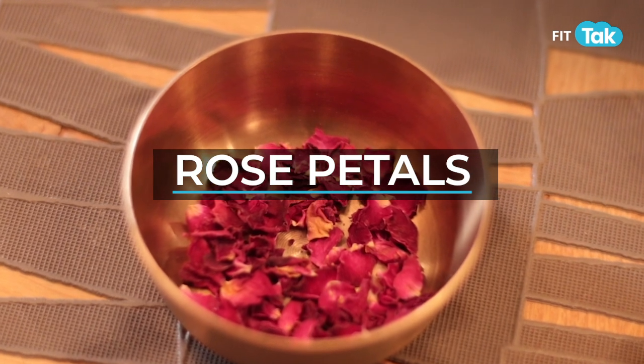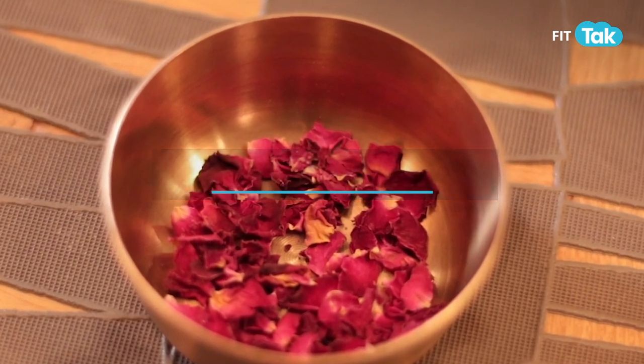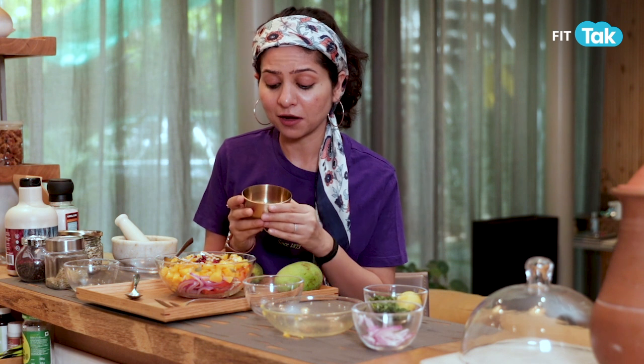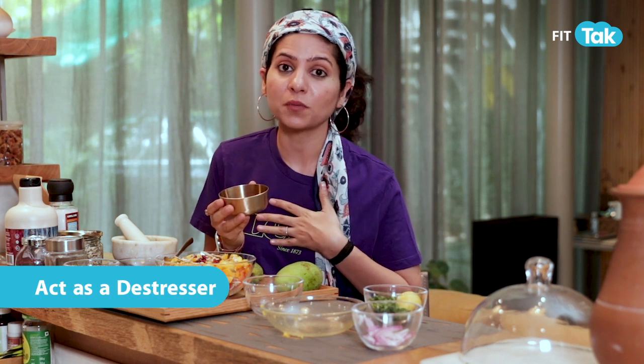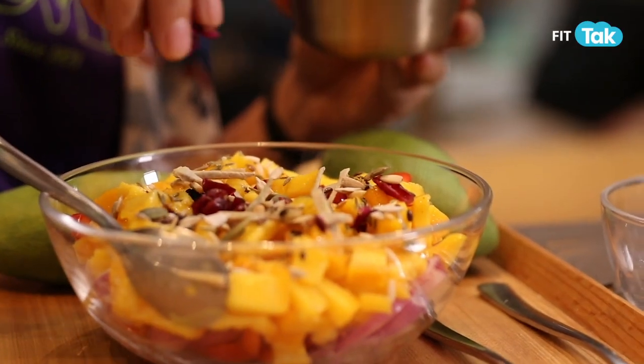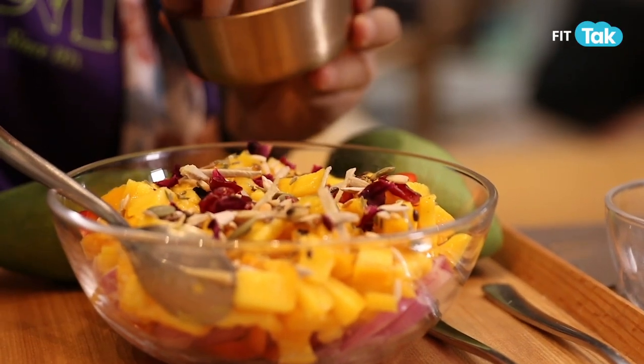Last but not the least, rose petals. Rose petals during summers are such a powerful herb — they have a very cooling effect on the mind and are an amazing de-stressor. So I'll add a bit of rose petals on top of the salad.